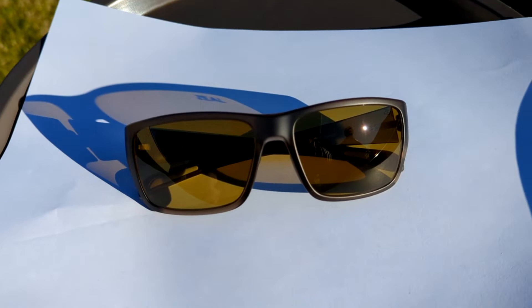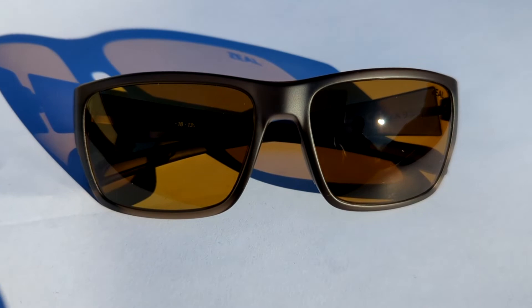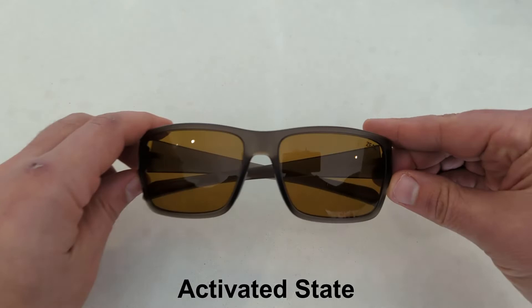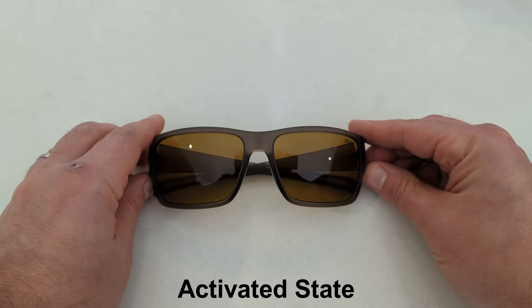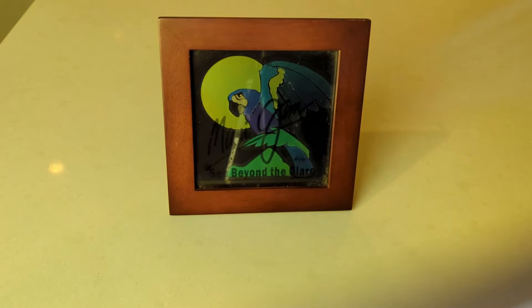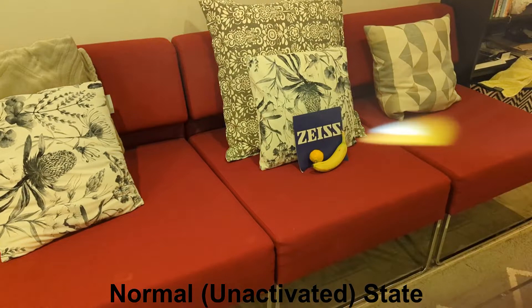Here is a real-time demonstration of the Auto Sun in action in full midday sun with hardly any cloud cover. You can see that these lenses are 100 percent polarized and also feature full UV protection. In this real-life test you can also see how these lenses show the contrast and colors of different objects.